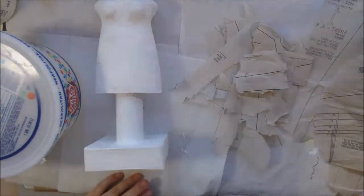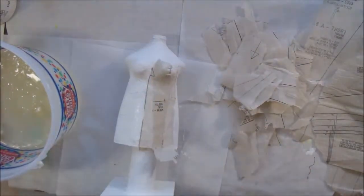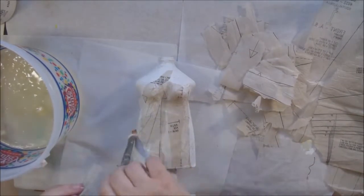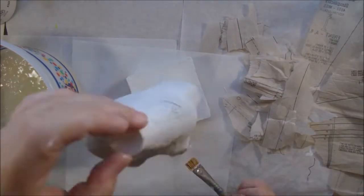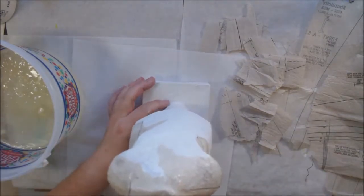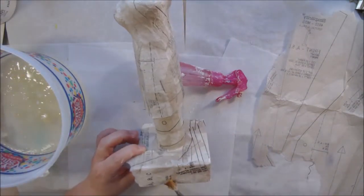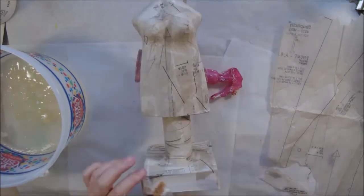The second coat of paper mache used dress pattern tissue — the kind from inside a clothing pattern you'd purchase. I put gesso on after the tissue was done; I didn't want that label showing through. I used pattern tissue for the top layer because it goes along with the theme of a dress form. It also gives interesting shapes and lines to what would otherwise be a pretty boring surface.